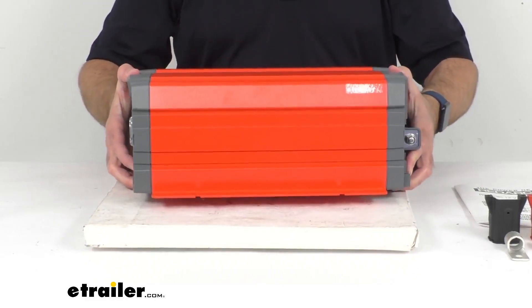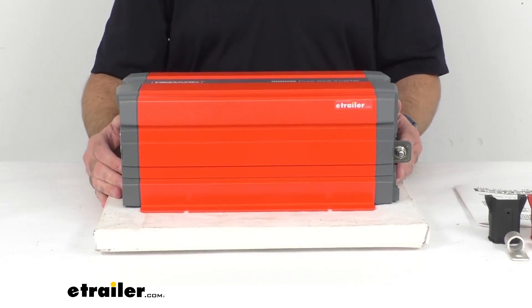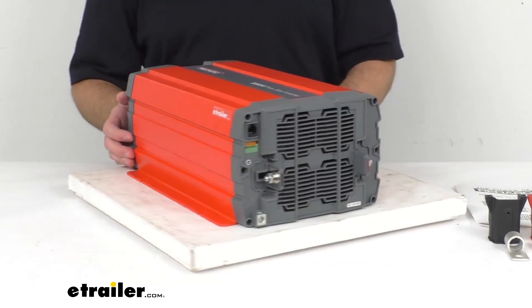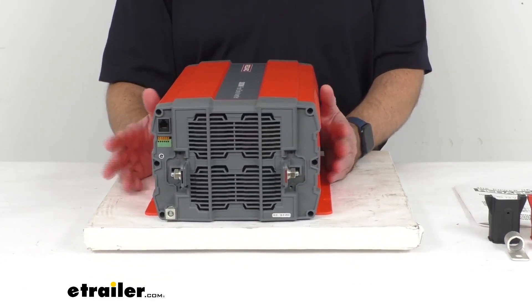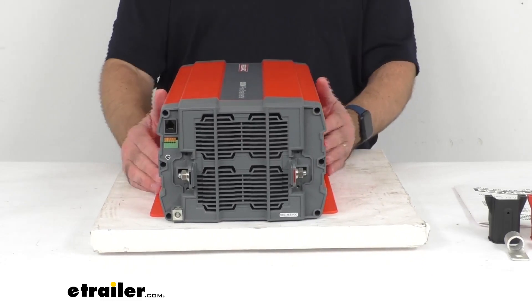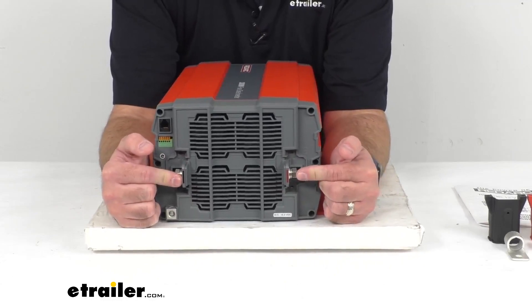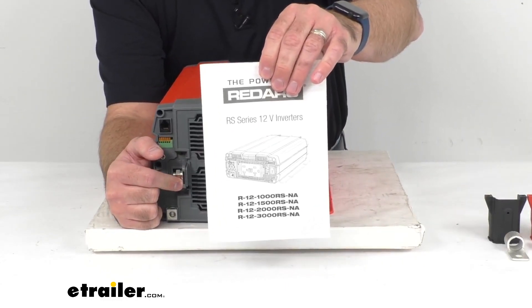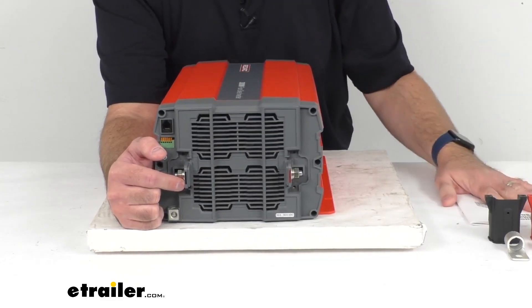Now this inverter is going to mount inside your RV in a dry location with plenty of ventilation. It should be installed in close proximity to your battery bank, but not in the same compartment, and the DC terminals are going to be wired to the battery bank. Instructions are included and will walk you through in a little more depth some of the features that we talked about today.